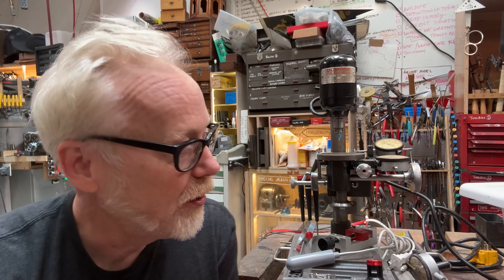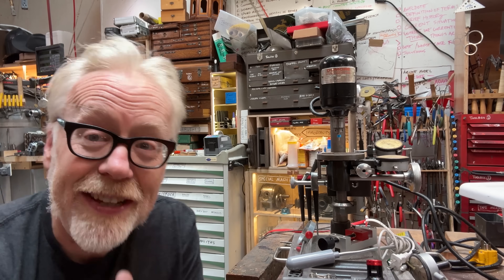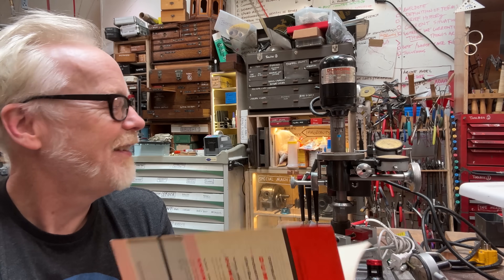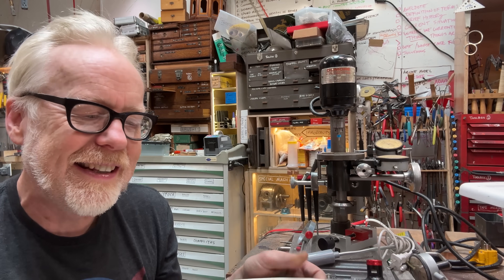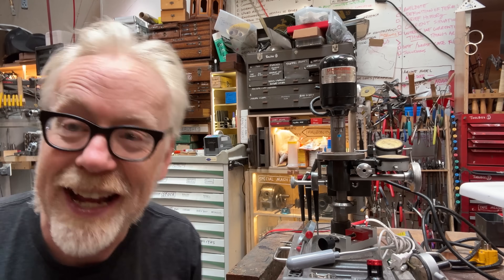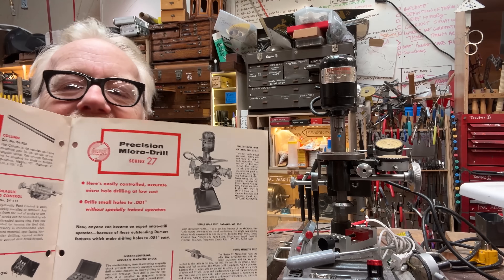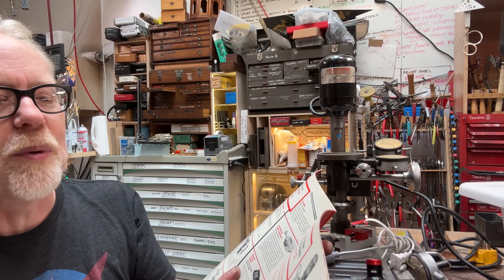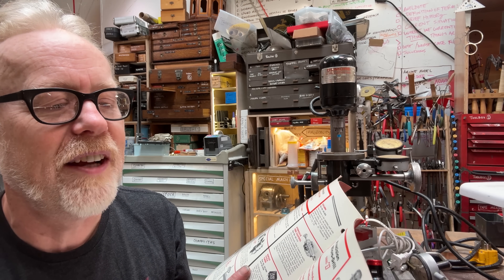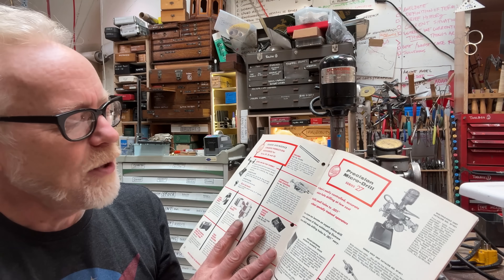Now I have broken every bit below ten thousandths in diameter. I found the original catalog for this piece and discovered a couple of amazing things about it. I surmised this XY table must have been a catalog item — I ended up buying the catalog. It is the Precision Micro Drill Press 27 Multiple Hole Unit, Catalog Number 27-021.